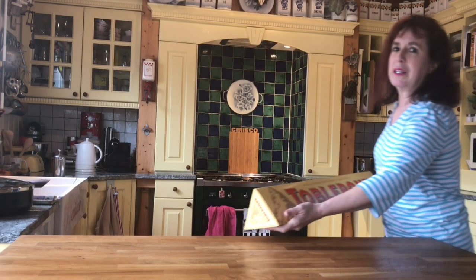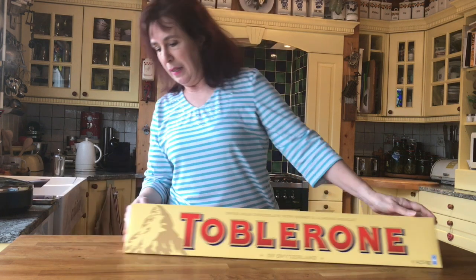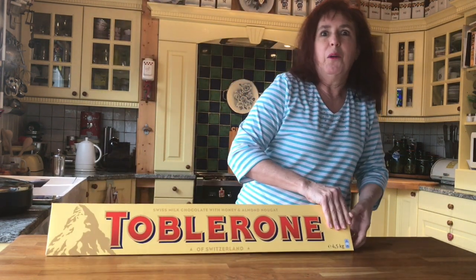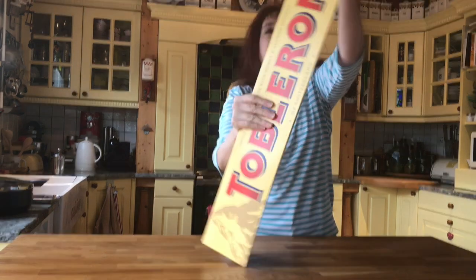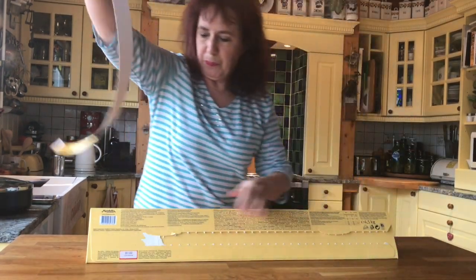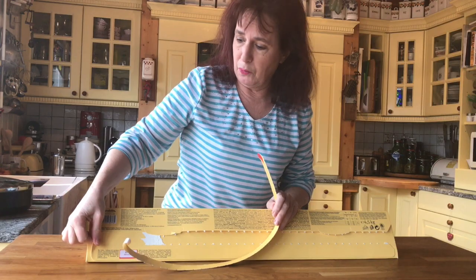So, guess what I bought for Christmas? This is a 4.5 kilo bar of Toblerone. It was a gift from my son Andre. And I don't know how we're going to eat all of this. First of all, I wanted to get it out of the box, and it has a special opening on it. 4.5 kilos is the equivalent of like 45 bars of chocolate.